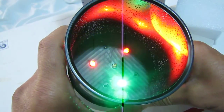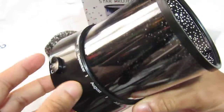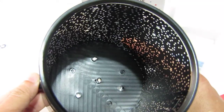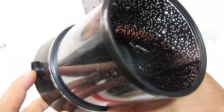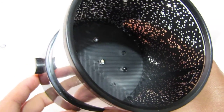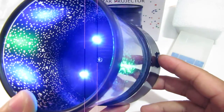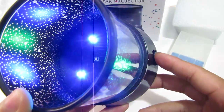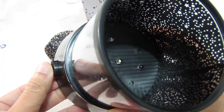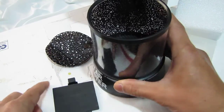The colored lights are working, but this middle light is not working. This one is working, this one is not. So that's it.